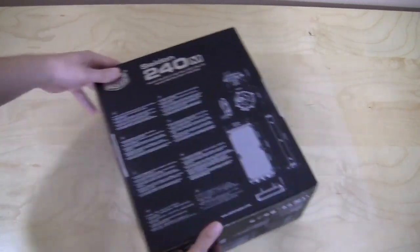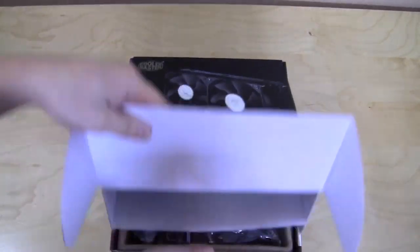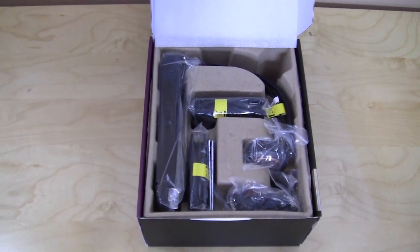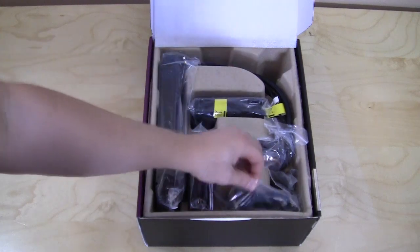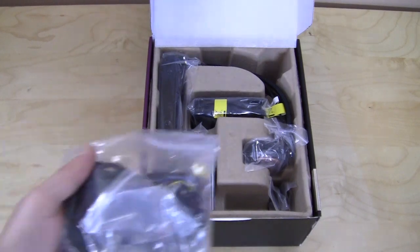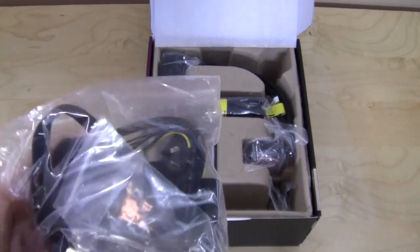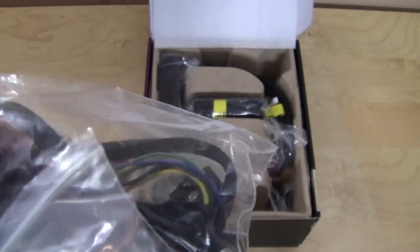Let's go ahead and open this up. Open it up and as you can see everything is nicely laid out and packaged inside. We have all of our mounting accessories — this is a universal cooler so it will fit both AMD and Intel. You also have thermal compound included in there as well.